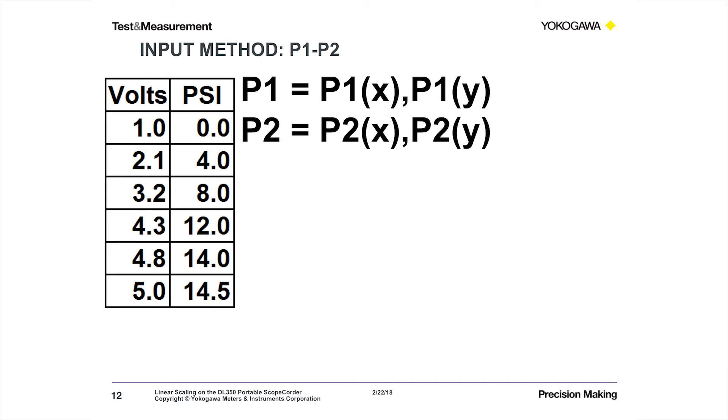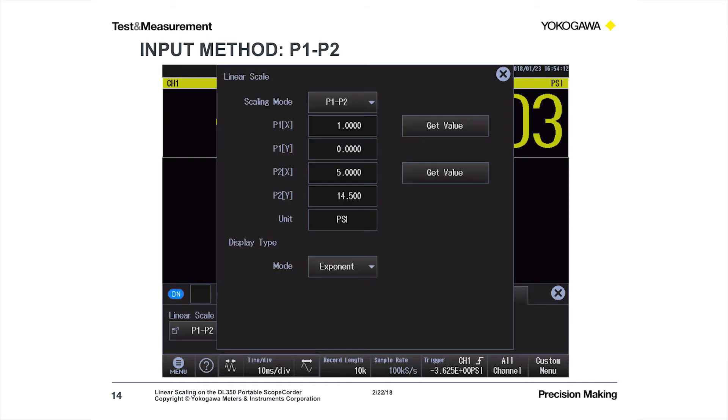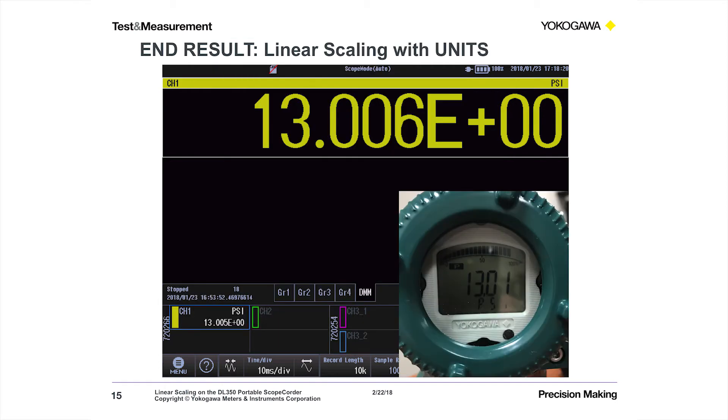The other linear scaling input method is the two-point method — the P1, P2 method. P1 is a point with an X value and a Y value. In this case, P1 could be 1 volt and 0 psi. P2 similarly could be 5 volts and 14.5 psi. That's simply two points on that straight line graph. It couldn't be easier to put in: you set linear scaling mode to P1/P2 mode, and plug in each of those four numbers. P1 X is 1, P1 Y value is 0, P2 X value is 5, P2 Y value is 14.5. And I've put in PSI as my engineering units. Once you save that, your end result is linear scaling with units.